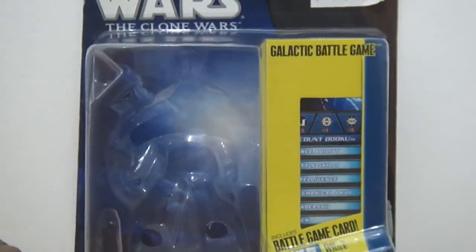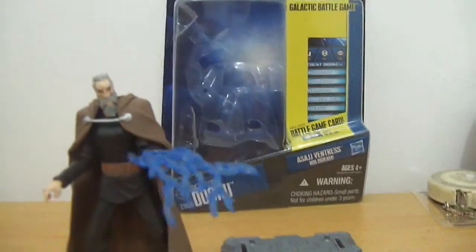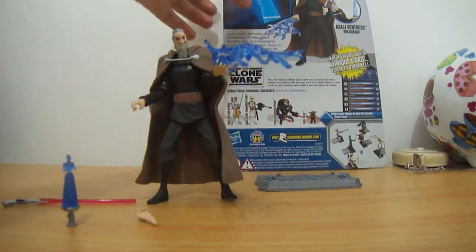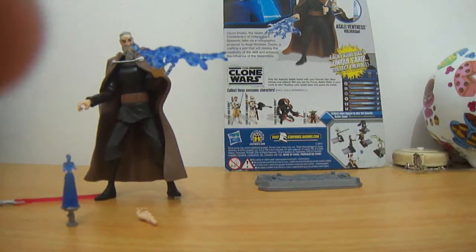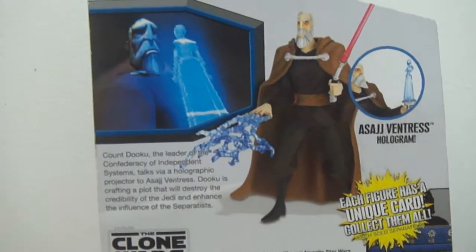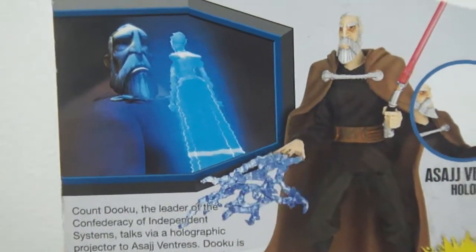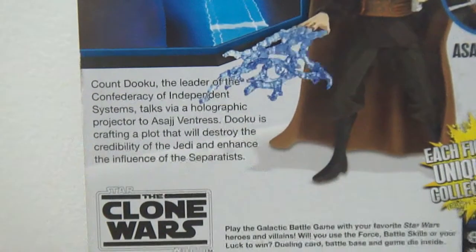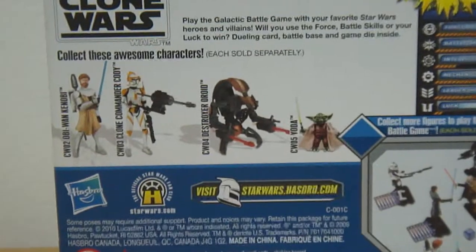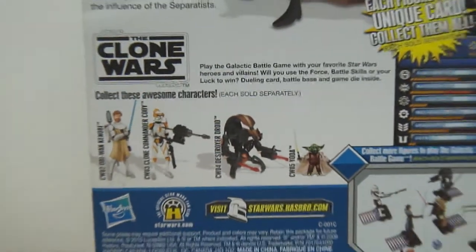There you go — the Galactic Battle Game card, and the die they didn't remove. So let me just move the package to let you look at the back. Here you see the image of the figure and the image of Count Dooku from the animated series. Below, you will see the description of Count Dooku, and then below that, the other characters or figures available in the same wave.